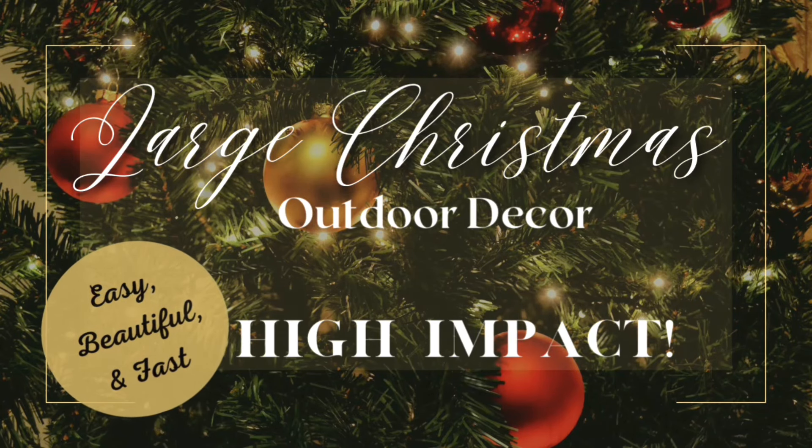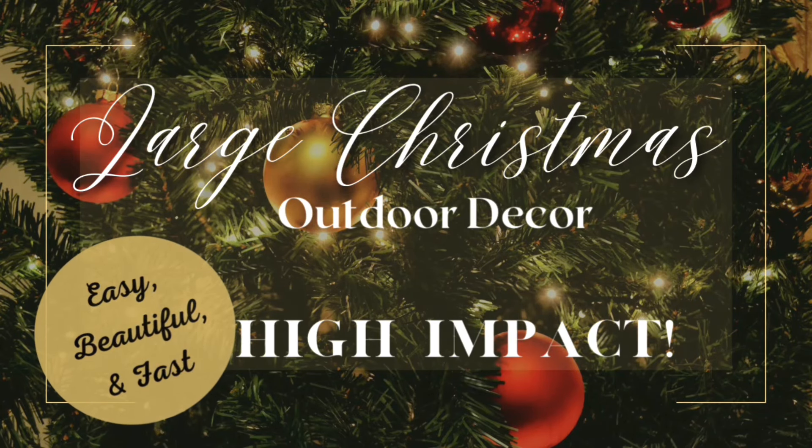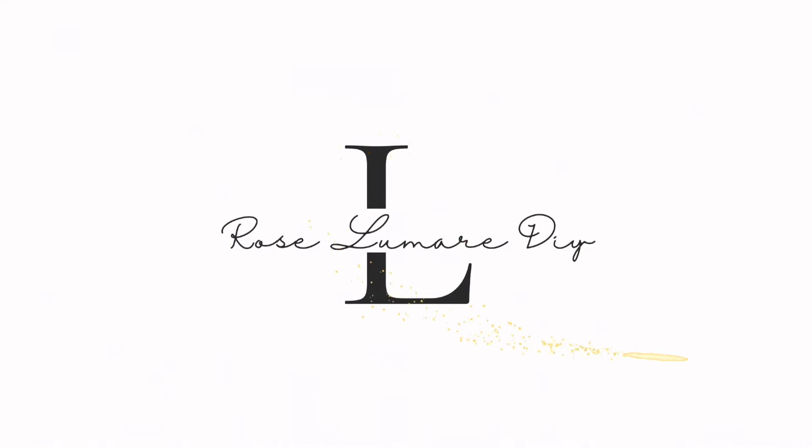Hello everyone, welcome back! Here's a quick tutorial for you on this really nice large high-impact outdoor DIY. I hope you enjoy the video.